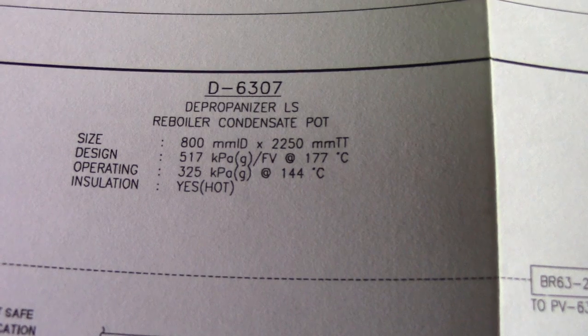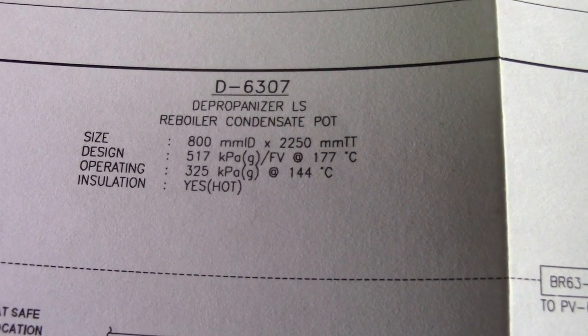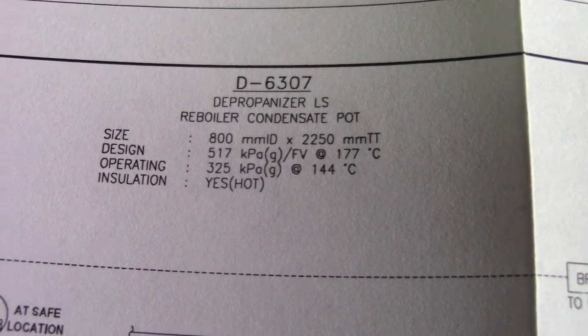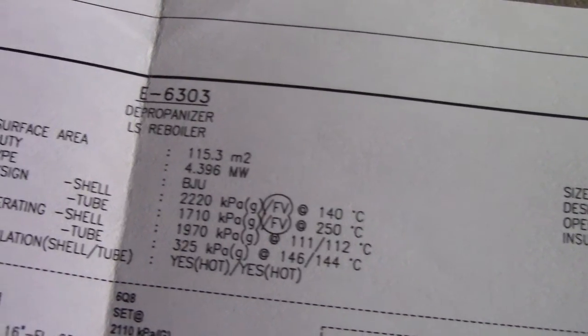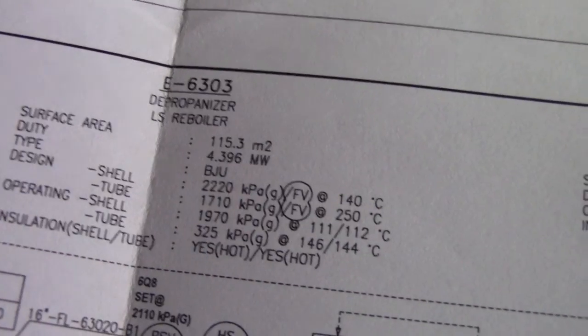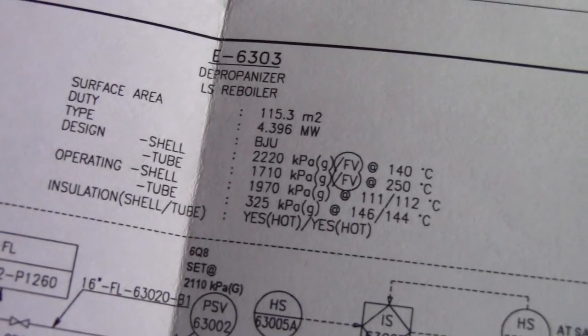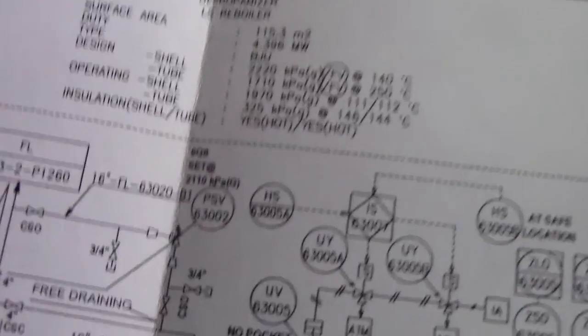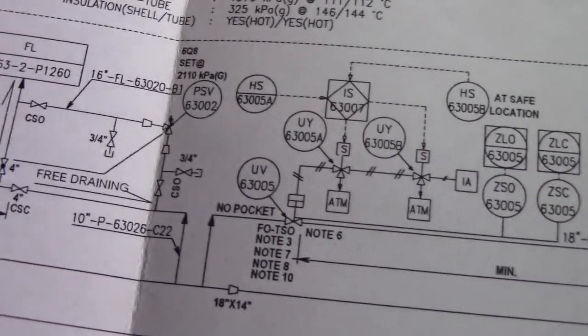This is the diameter of the pipe from the top. This is the boiler condenser — that is the specification of the reboiler condenser. This shows the size, design, operating, and installation details.